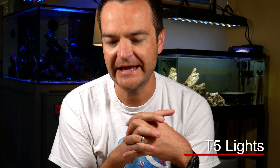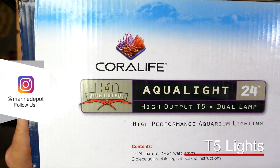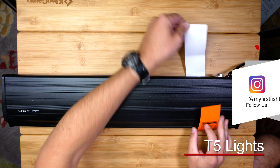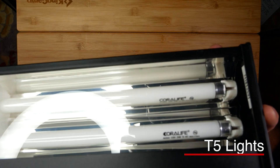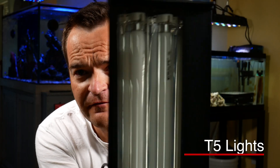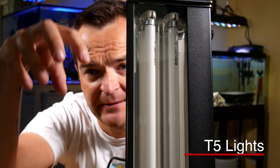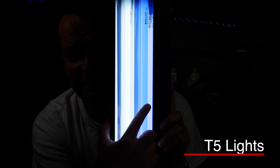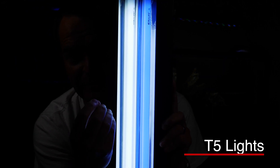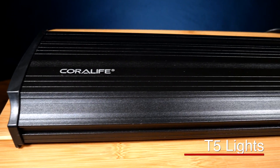High output T5 lamps are really great. They're really small fluorescent lamps — see that — and you can put reflectors all the way around them so the light really does just point down. This one over here is going to be your 10,000K and this one over here is going to be your blue actinic, to really make those fluorescent colors pop. It's a Coralife high output T5, called the AquaLight. This is a really affordable version.